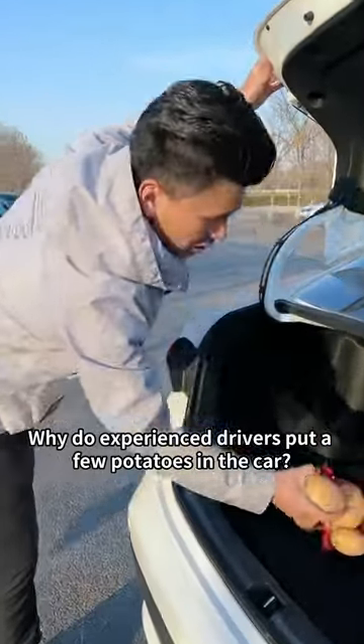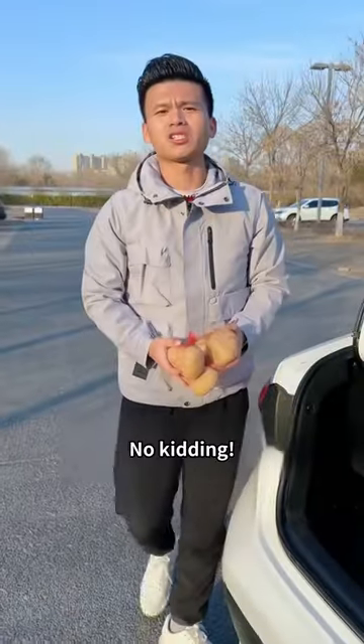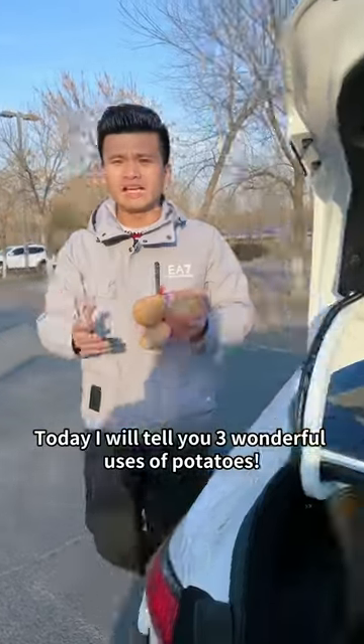Why do experienced drivers put a few potatoes in the car? Is it for french fries? No kidding! Today, I will tell you three wonderful uses of potatoes.